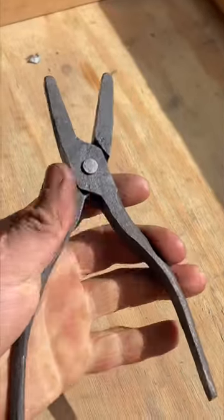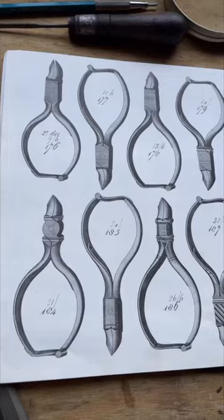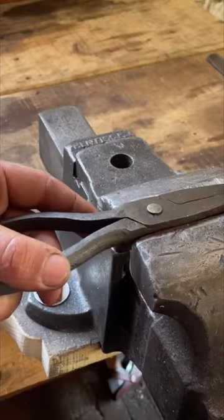I've wanted to forge box joint pliers for a really long time. I initially saw them in this old tool catalog I had and felt inspired by some of the old decoration.